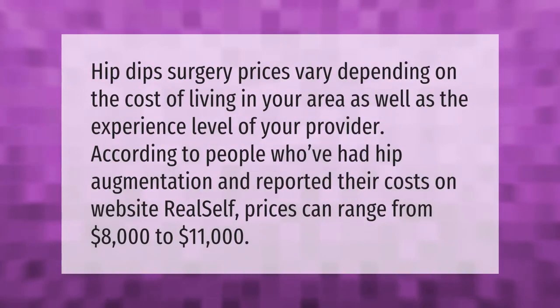Hip dip surgery prices vary depending on the cost of living in your area as well as the experience level of your provider. According to people who've had hip augmentation and reported their costs on the website RealSelf, prices can range from eight thousand dollars to eleven thousand dollars.